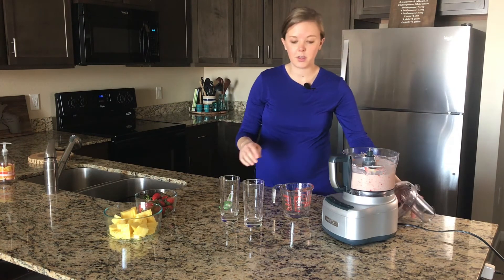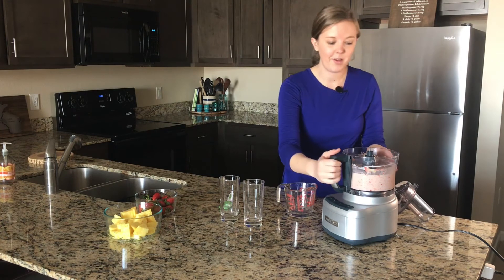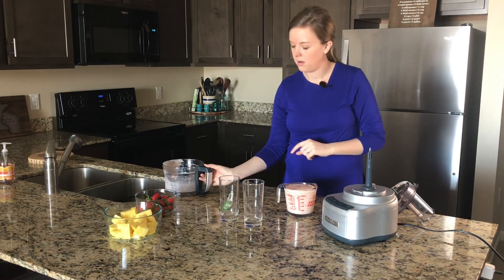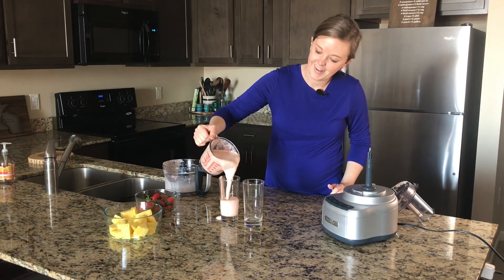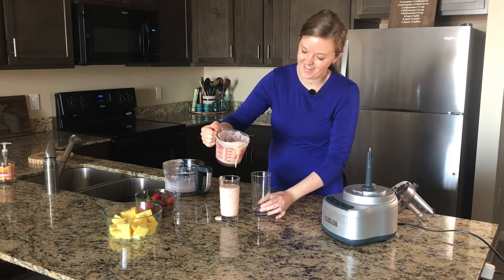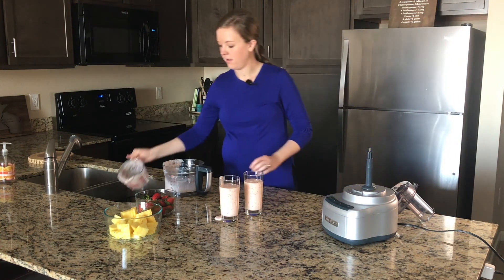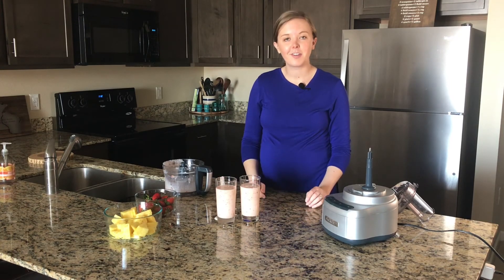It looks nice and smooth, so I'm going to pour this into a liquid measuring cup just so I don't make a huge mess. And there you have it — your sunrise smoothies!